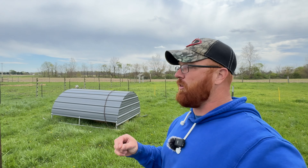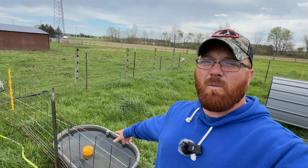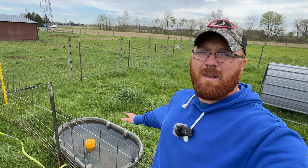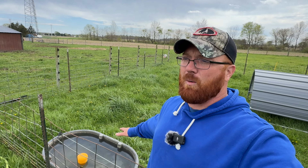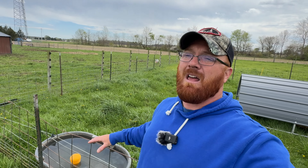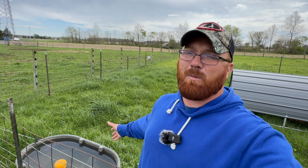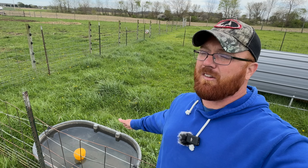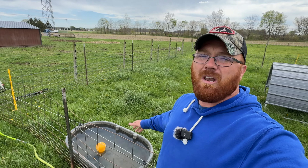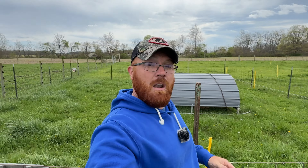Next I wanted to address water. I've tried several different styles, everything from nipple drinkers to a tank style. I've got a Rubbermaid tank with a Jobe float valve here in the center. This has been the best I've come up with for getting water to pigs year-round and knowing they're not drinking hot water. With the nipples, they didn't drink for long periods of time because that hose got really hot and they wouldn't be interested. This setup does a better job of keeping the water cooler during summer months. They get in there and splash around a little bit.